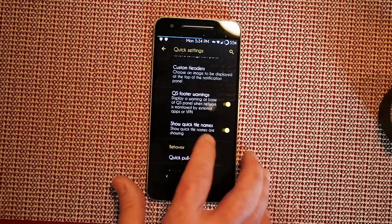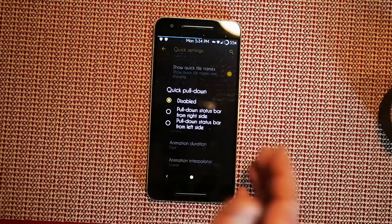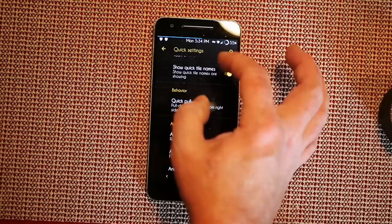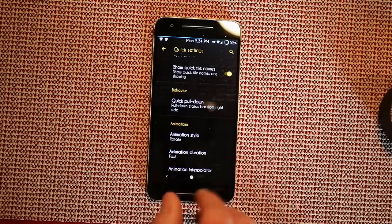You have QS footer warnings, show quick tile names, and then behavior — pull down from right, left, or not at all. I like my status bar pull-down from the right, so pulling from the right opens the whole quick settings. Pulling from the left gives notifications first, then quick settings. Pull again and you get the entire quick settings along with notifications.